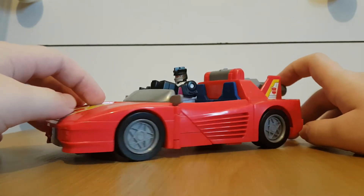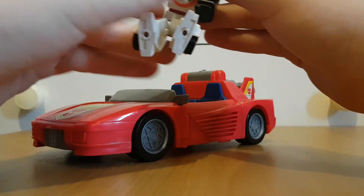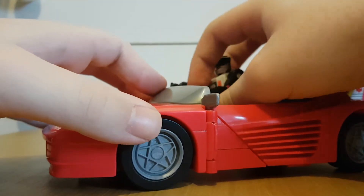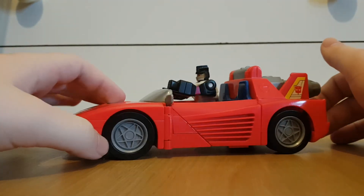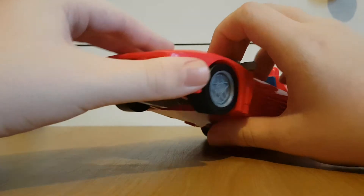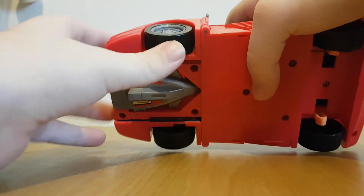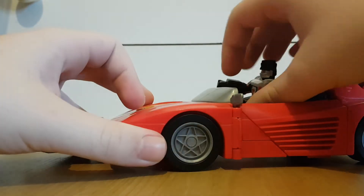That's pretty much it for the car mode. If we remove Wheeljack — well, actually you don't even need to remove Wheeljack, so I'll just keep him in here during the transformation. Let's get this car into its jet mode. The star comes out from underneath — fold this out and just lock it in place.